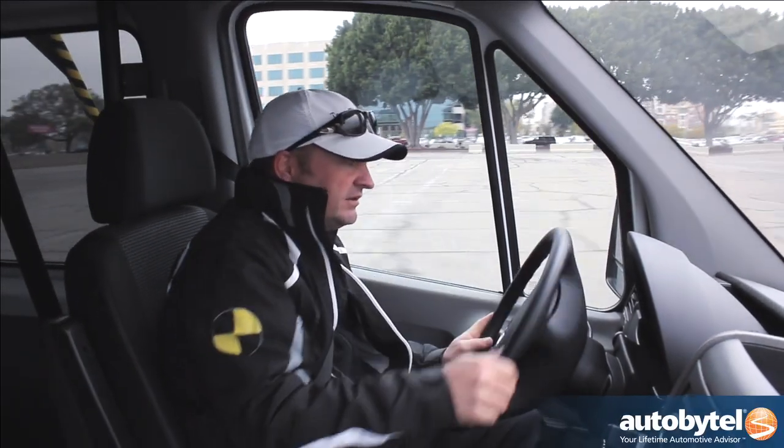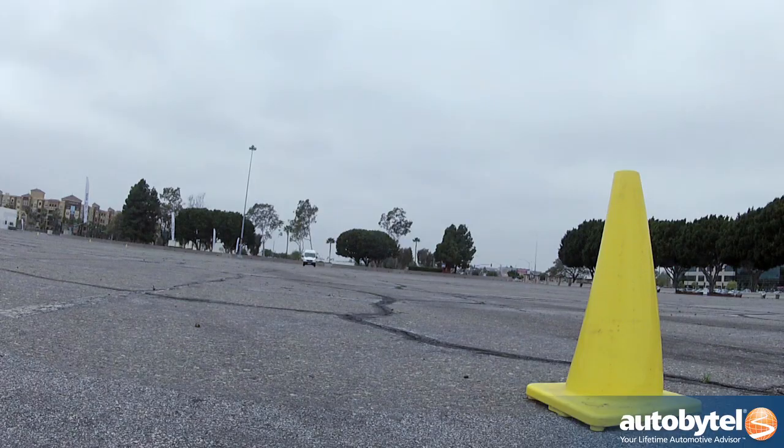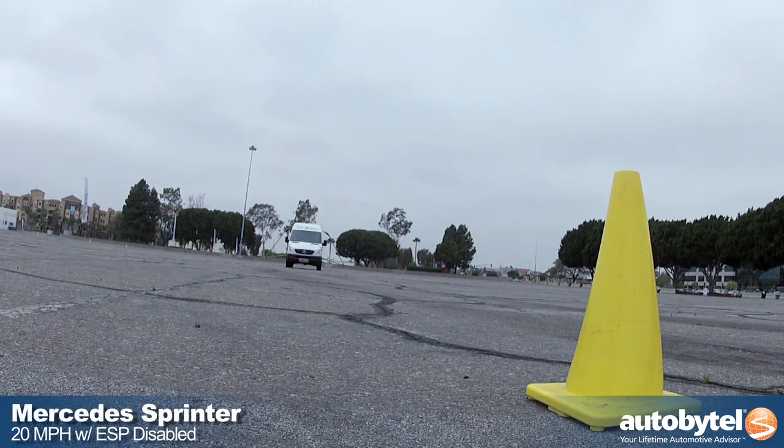So here we go, 20 miles an hour. I'm cheating — I'm driving 25. Slow it down to 20.